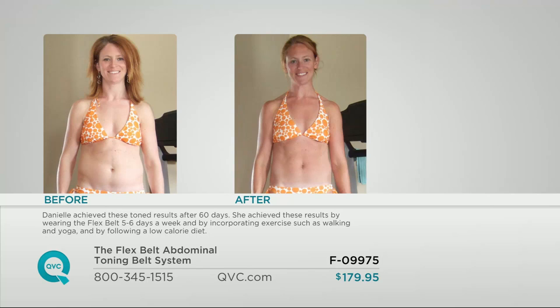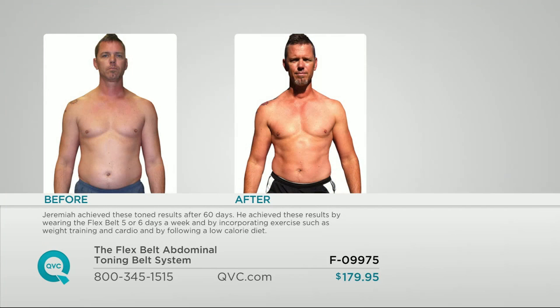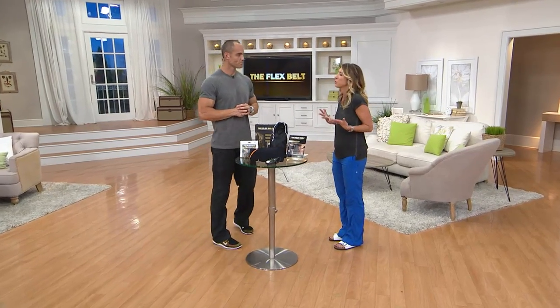Daniela knocked it out of the ballpark — the body fat she lost is from proper diet and training, but the definition in her oblique area and her abdominal area is all from just using the Flex Belt, not taking any time out of her day to get down on the floor and do all the different exercises. And Jeremiah — his before and afters are so impactful. His obliques, upper abs, and middle abs look completely different, all from using the Flex Belt, 30 minutes a day, four to six weeks.